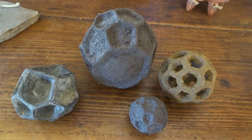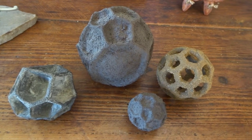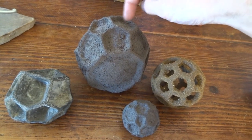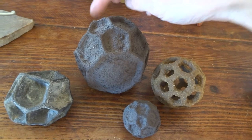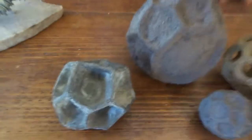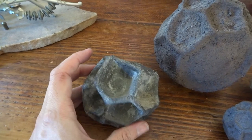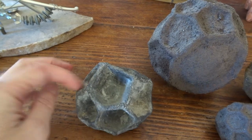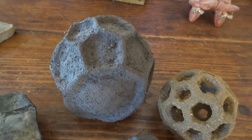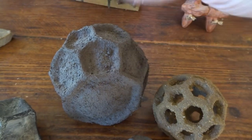These sort of balls here are based on something called septarian nodules, which are a natural rock form where you get calcite ridges and the stone in the middle gets worn away, leaving hexagons that kind of dip in. I really like the shape of those, so I tried to mimic that. This one I painted black and rubbed slate dust into it, which gives a nice texture. These ones I covered in glue and just sprinkled sand onto them — the sand gives really good texture and then you can just paint it afterwards.